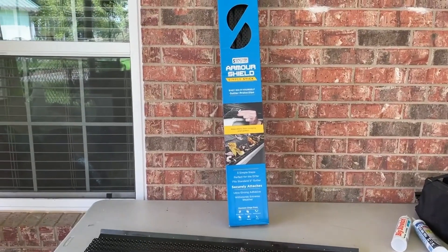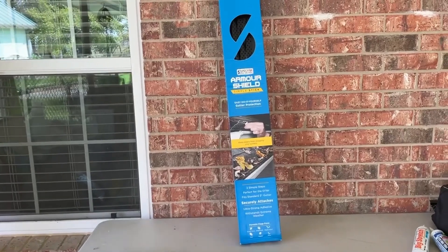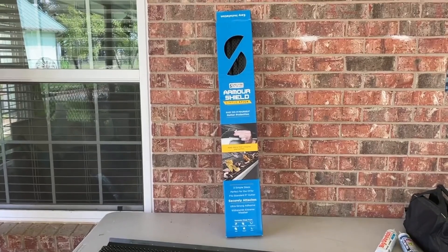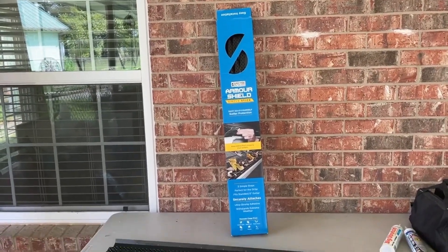The Spectra Post Select Armor Sealed Gutter Protection, Gutter Guards, Gutter Covers, which we're going to call them, are a really good product. They are definitely for do-it-yourselfers. They're easy to use, easy to screw in, and easy to set up.